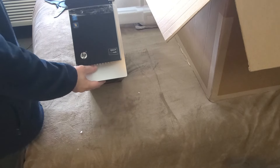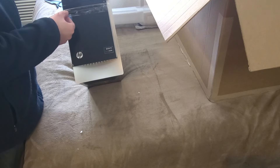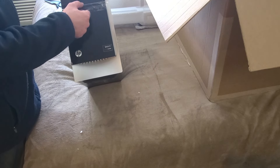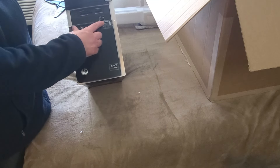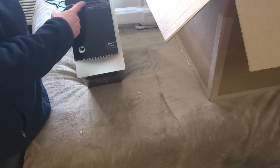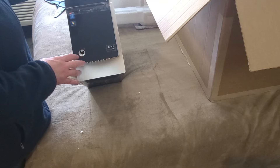I wanted to show the computer wasn't damaged. We got gray all around, and we still have original foil on this. It slides down for your card reader, there are USB ports. This is the one that supposedly had Beats Audio in it.